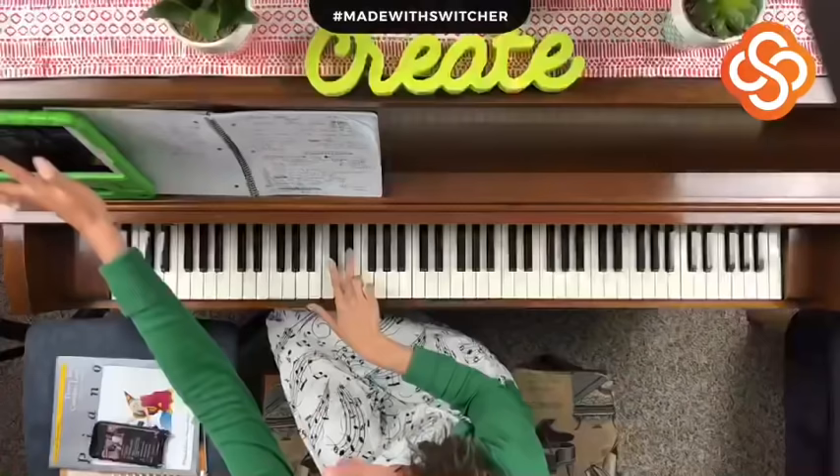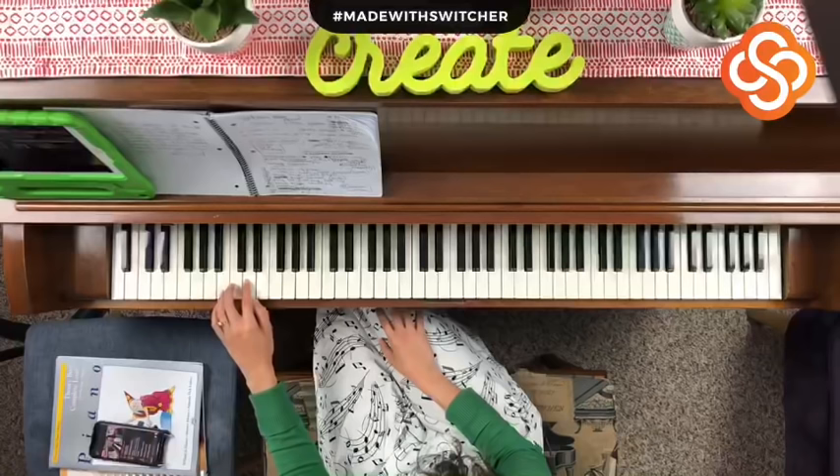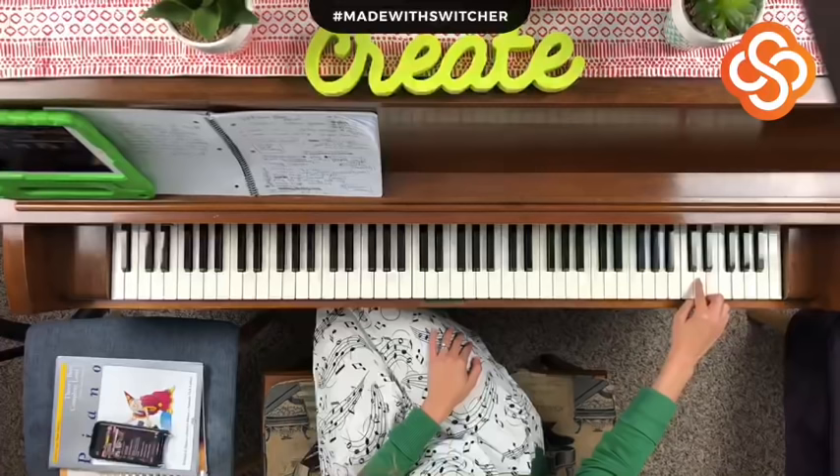Now let's find D. Look for your two black key groups — in between both of them there's a note, and that's your D. Let's play all of our D's.